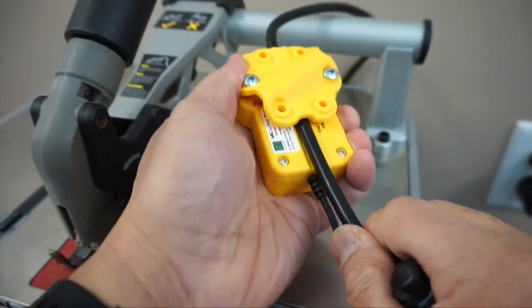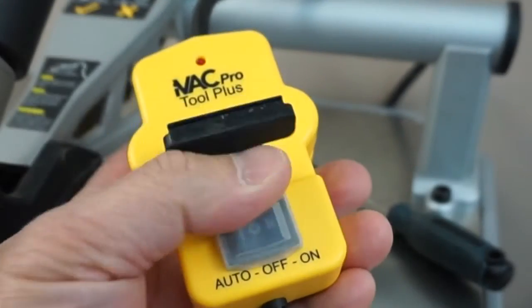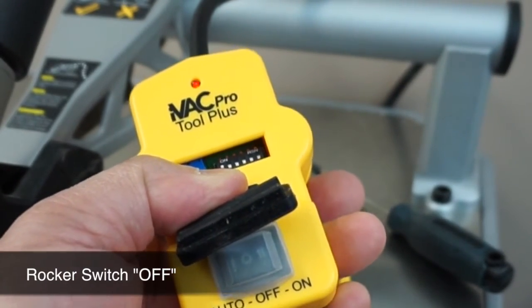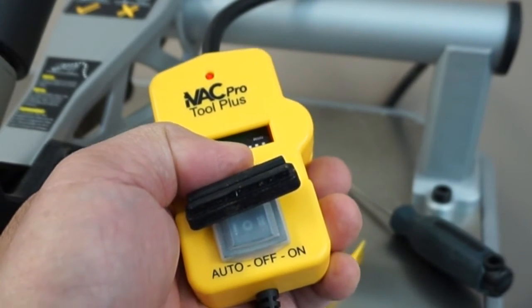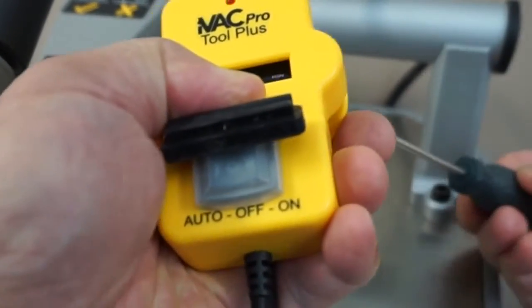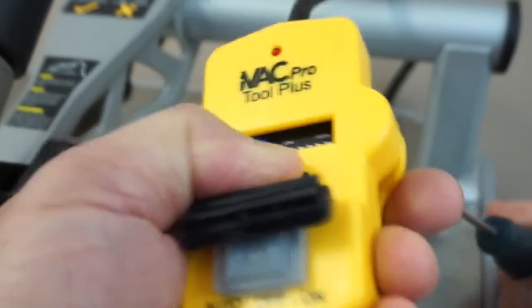The Tool Plus comes with a 5-volt USB power adapter and needs to be plugged in prior to setting the current sensing position. With the rocker switch set to the off position, turn on the power tool and then slide or rotate the Tool Plus along the cable to obtain the fastest blinking or solid light of the LED.